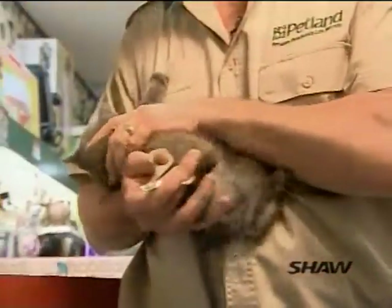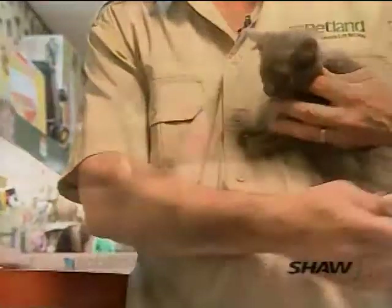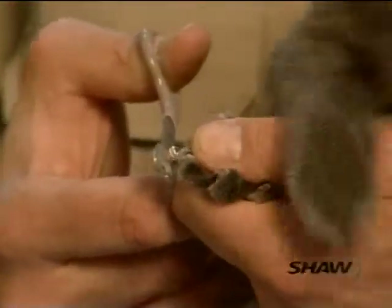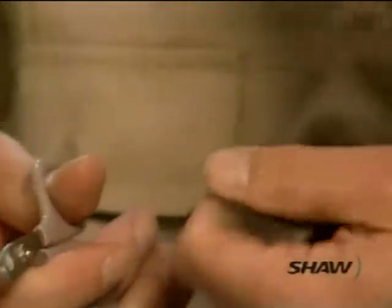With cats, their nails get really long and sharp. So we want to get that foot out, push the pad down — the nail pops out — and then you just give it a clip.